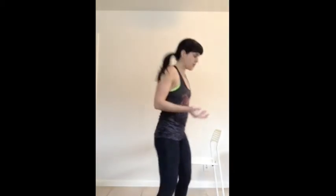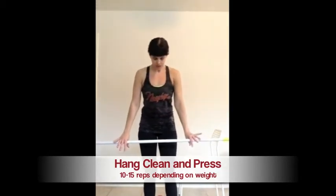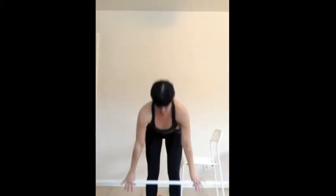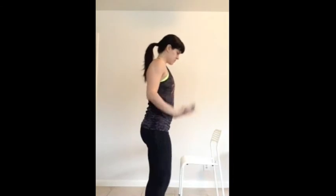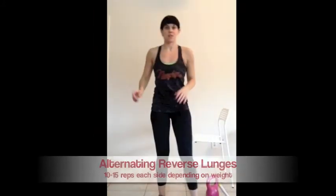I don't have dumbbells or barbells or any equipment at my house — I did this at the gym — so pretend that I have weights in my hands. The beginner option is to use no weight. The first exercise is a clean and press with a barbell, or you can use dumbbells. You come down with a flat back, clean it, and press. I used a 30-pound barbell for this.